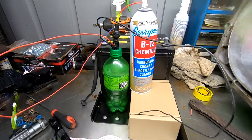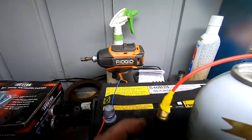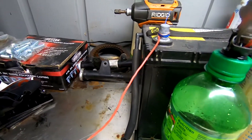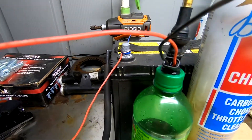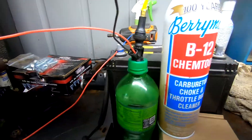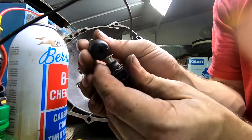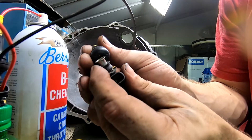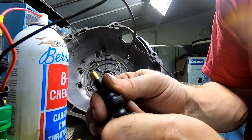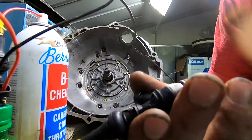This is my little setup here. I've got some B12 Berryman's cleaner and the injector. This here is a valve stem — I have one sitting over here somewhere. All I did was take the o-ring off so I could get this on here better, and it basically just goes on there like that, which gives me the ability to stick this on and connect everything. Now I have two of them ready to be done.